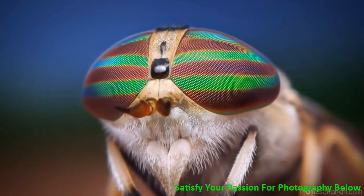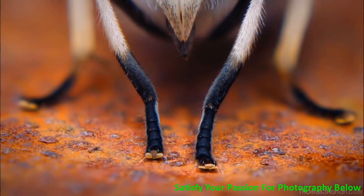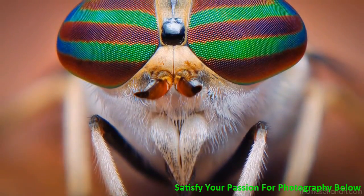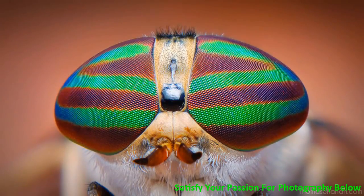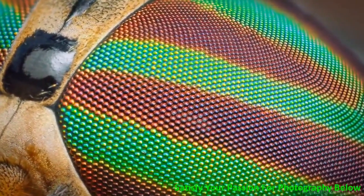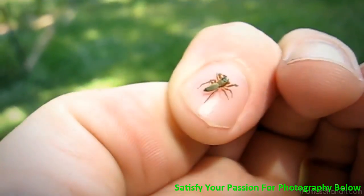Here's a female Tabanus lineola horsefly. Female horseflies are distinguished from males by their scissor-like biting mouthparts and their compound eyes are separated. Their compound eyes can be highly iridescent and deeply saturated with beautiful bands of alternating colors — greens and reds and purples — and all those individual lenses. It's pretty amazing.